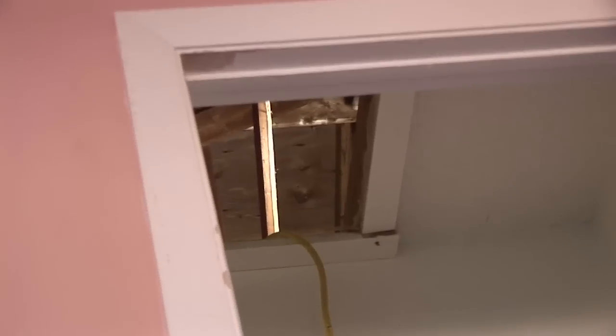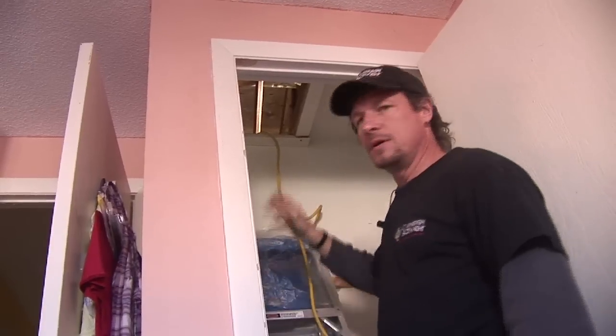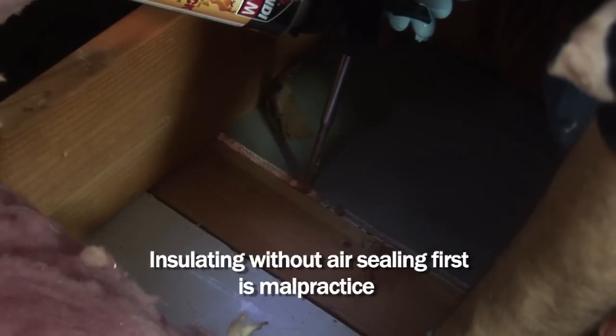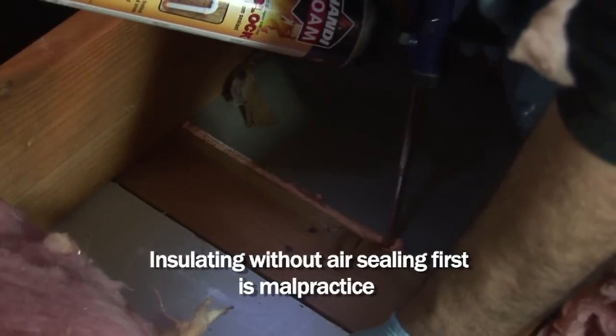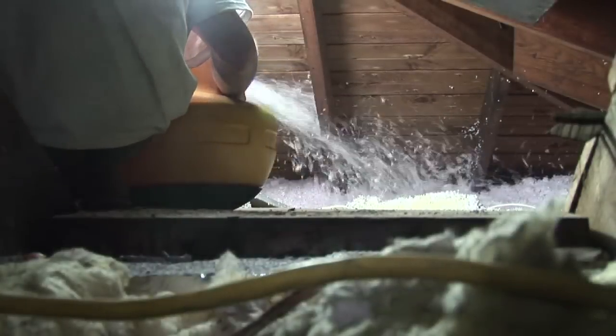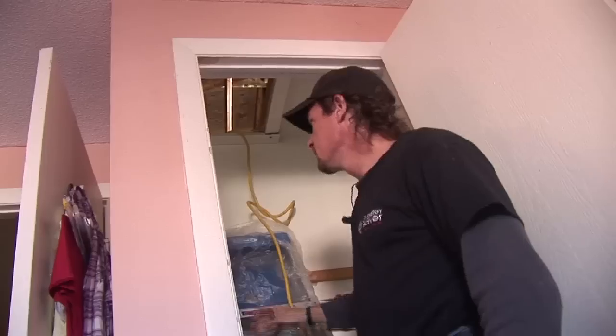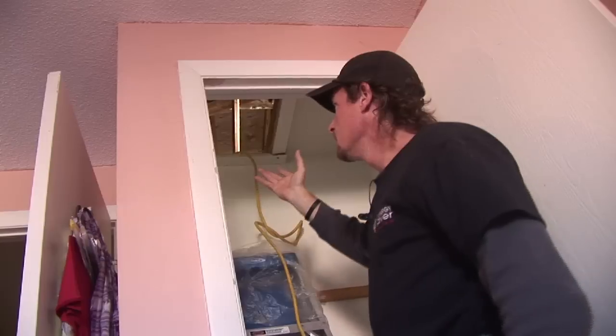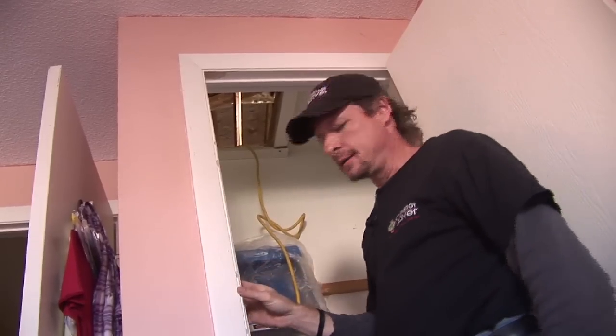The attic is accessed through a scuttle hole in this closet. I'm going to get up there, dig through the existing insulation, find all the air leaks and seal them with one-part foam, then put the insulation back and add to it with additional blown-in fiberglass to add to the R-value. One thing we have to do is build a little dam around this scuttle hole so that the insulation can get deep enough without falling down the hole when somebody goes to move the hatch aside.